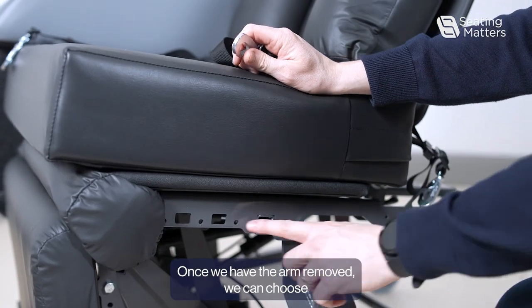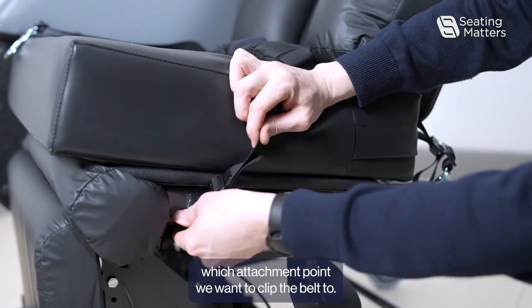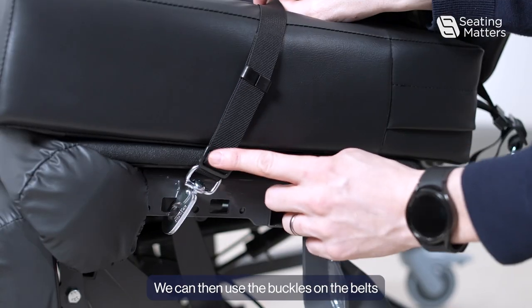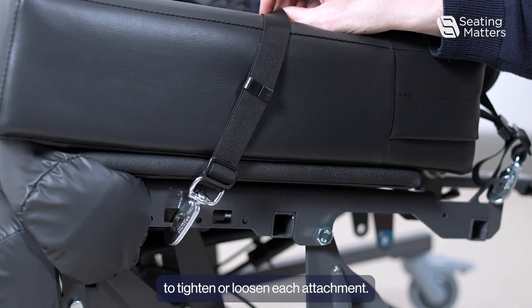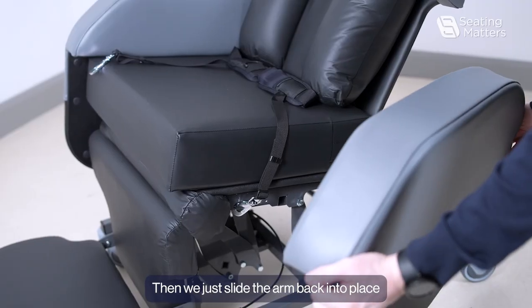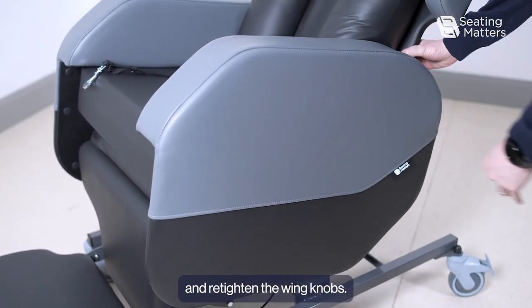Once we have the arm removed, we can choose which attachment point we want to clip the belt to. Each one will give us a slightly different angle. We can then use the buckles on the belts to tighten or loosen each attachment. We can then repeat that on both sides.